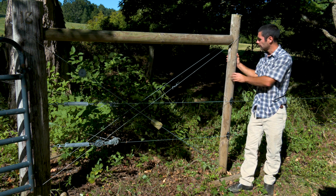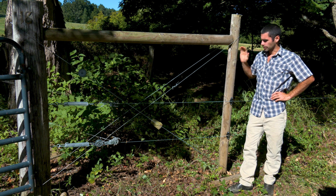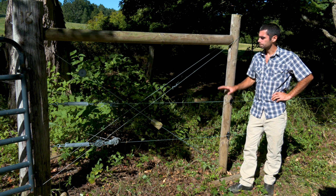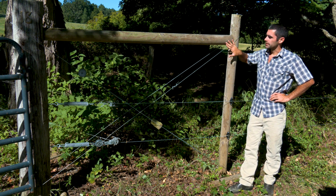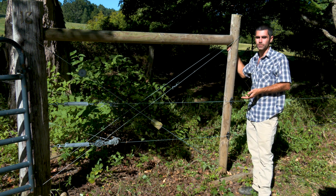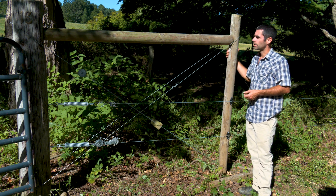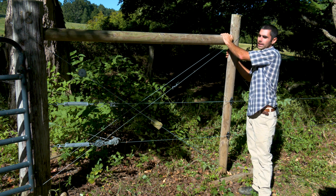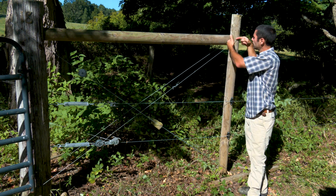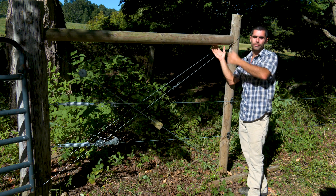In this case I'm using a pressure-treated fence post and an old telephone pole. Both are in the ground about two and a half feet. My posts are set and my distance is what I'd like it to be — it doesn't have to be any certain distance but typically the longer the better. In this case I'm about eight feet apart. Then I have a brace between the two posts and this brace is pinned in — there's a pin on each post which prevents the brace from moving up and down or falling out.